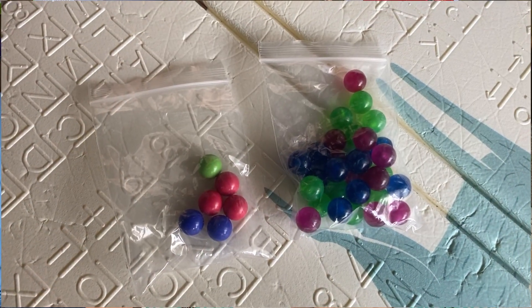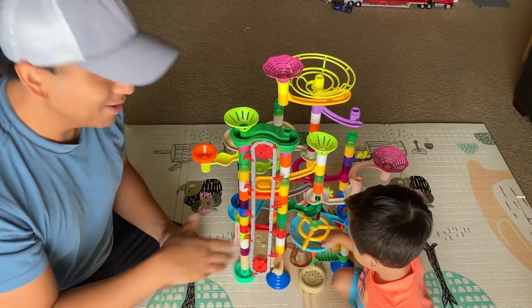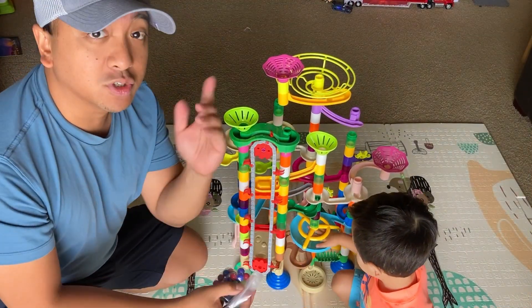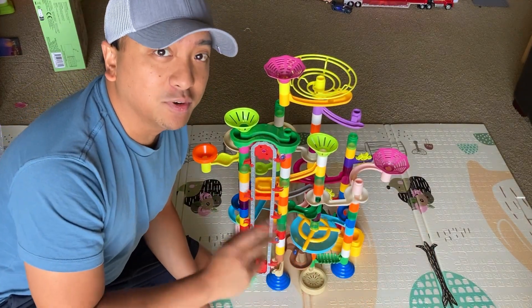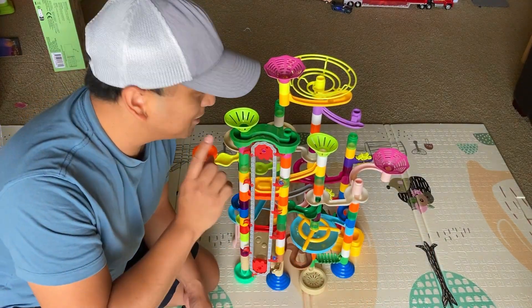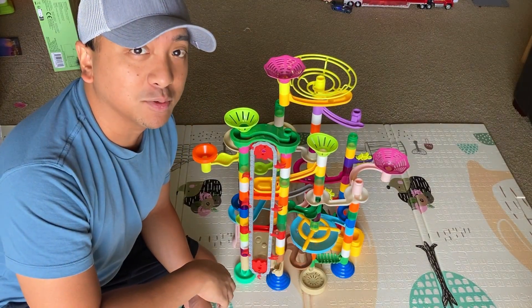It does come with several balls as well — we haven't even opened these two packets, just opened one, and even that's plenty. So if you do start running out of balls, there's plenty to go around. If you're looking to introduce your kids to their first marble run, I definitely recommend this kit right here by Joyn. Lots of fun, and I think you'll be very pleased with it.